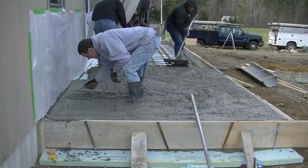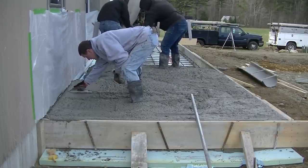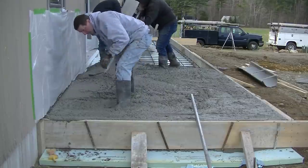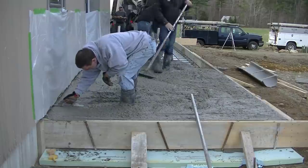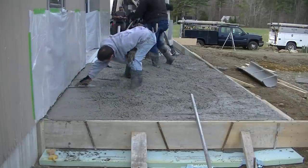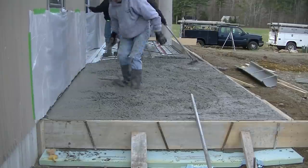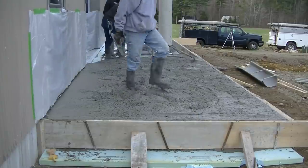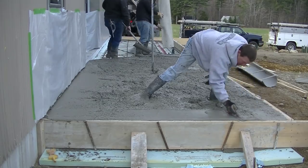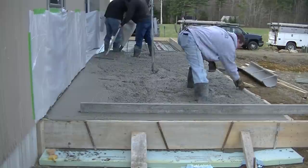This slab is about eight or ten feet wide and about 45 feet long, six inches thick, with the edges thickened to 12 inches. We used 2x12 forms and tied in a mat of number four rebar — half inch. We're using a conveyor truck today because that was the only access we had. The conveyor goes about 40 feet, so it almost reached the whole thing — we had to pull a little bit at the near end.